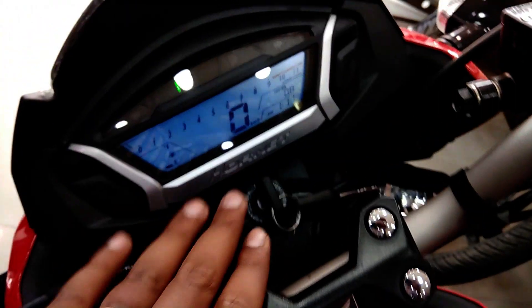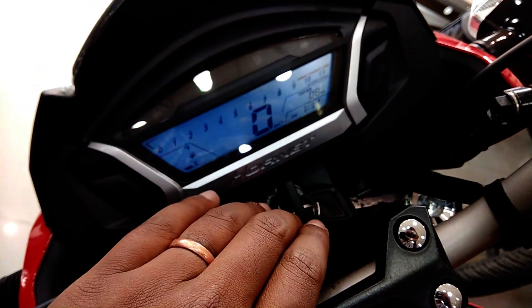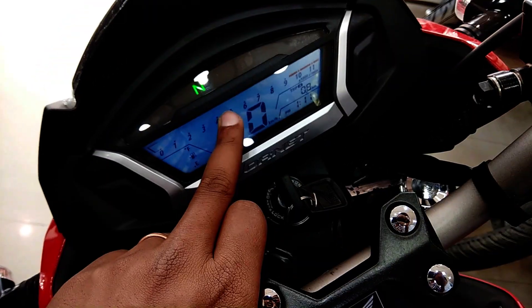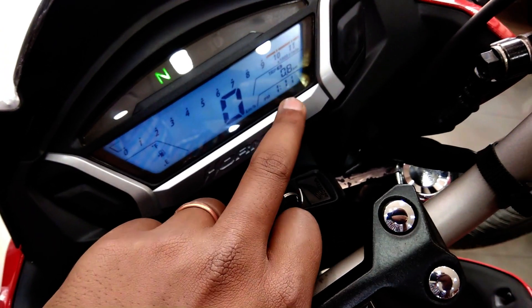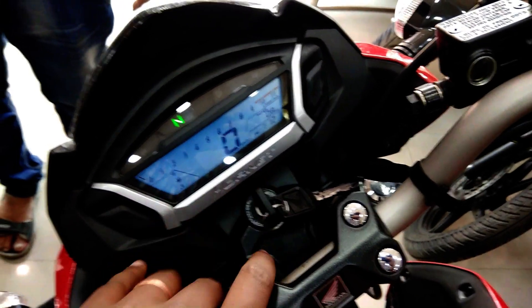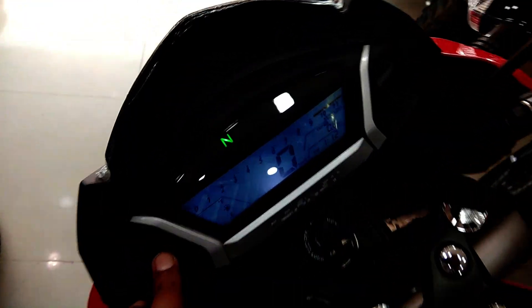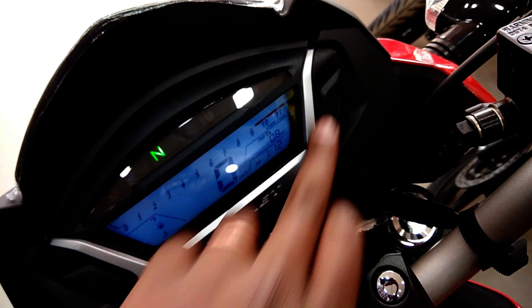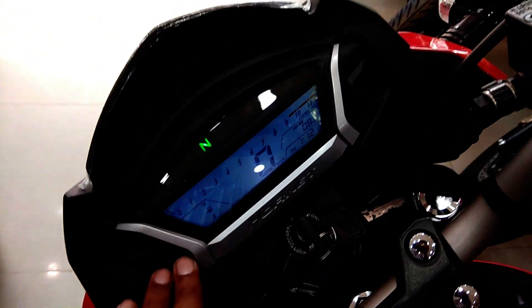On the Hornet console: here is the sky blue backlit meter, here is the RPM meter, here is the speedometer, here is the trip meter, here is the time display, and here is the fuel gauge indicator. In the 2017 model, here is the button for trip meter change and time setter.